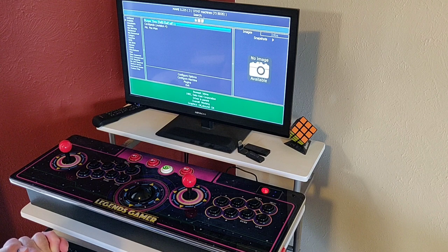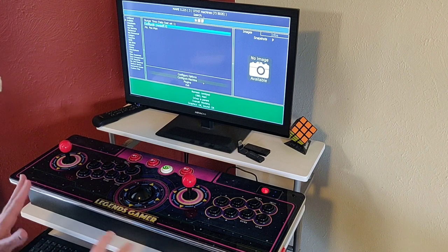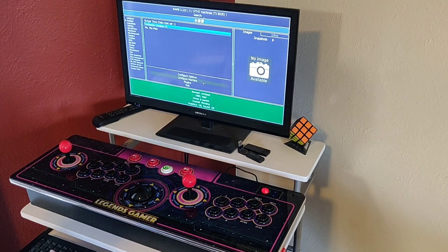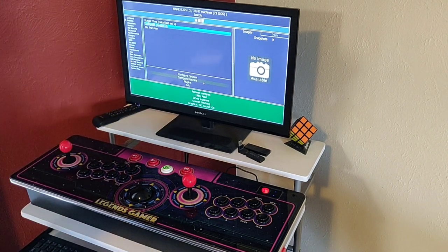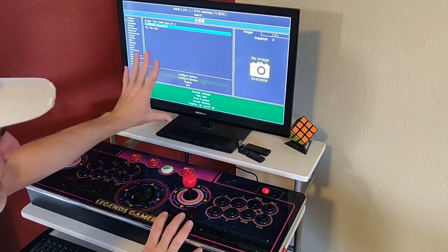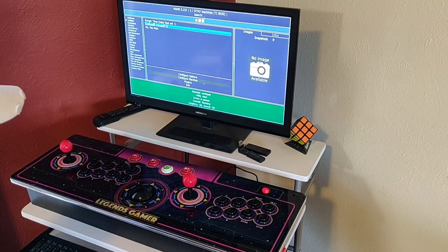That's really about it for configuring MAME. There are other options to explore, but that gets you up and going. One area I'm not an expert in is matching the correct ROM version to the correct MAME version — there are other videos on that. Some ROMs I have don't work, so I just grab from another ROM set. This controller works as a standalone MAME controller.